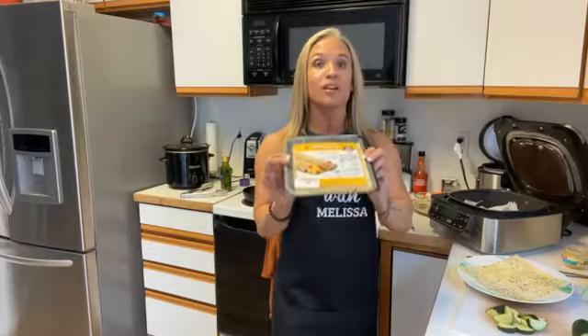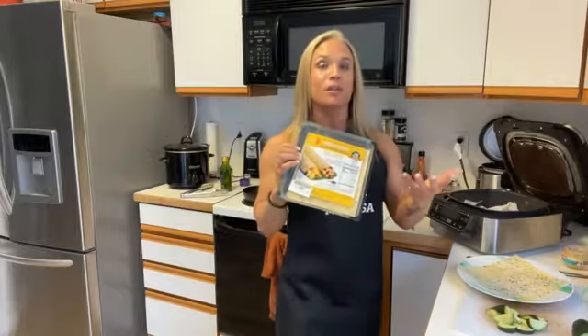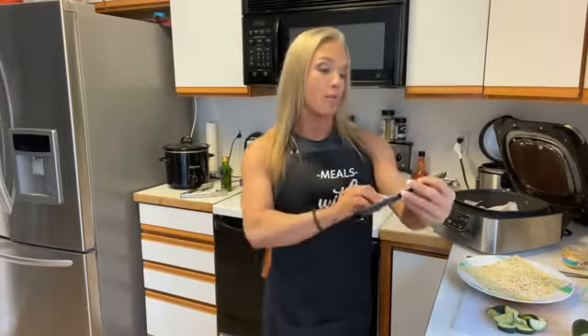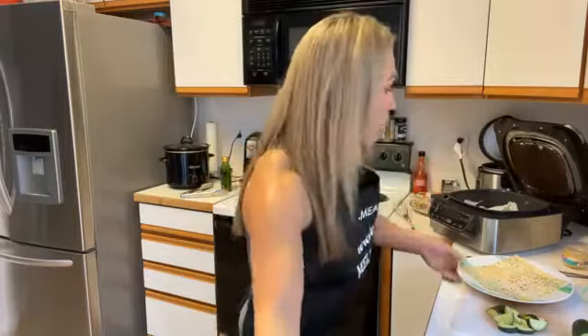I use these rice paper wraps — they're actually made of pea protein. I've used these for quite a while now. They're really hard to find; I used to get them at a local store but now I order them on Amazon. They're a little more expensive, but if you're using them for something fun once in a while, it's not too bad. They're called Norigami egg wraps with pea protein. They're 20 calories each, really low carb, and if you're keto it's still a great option.